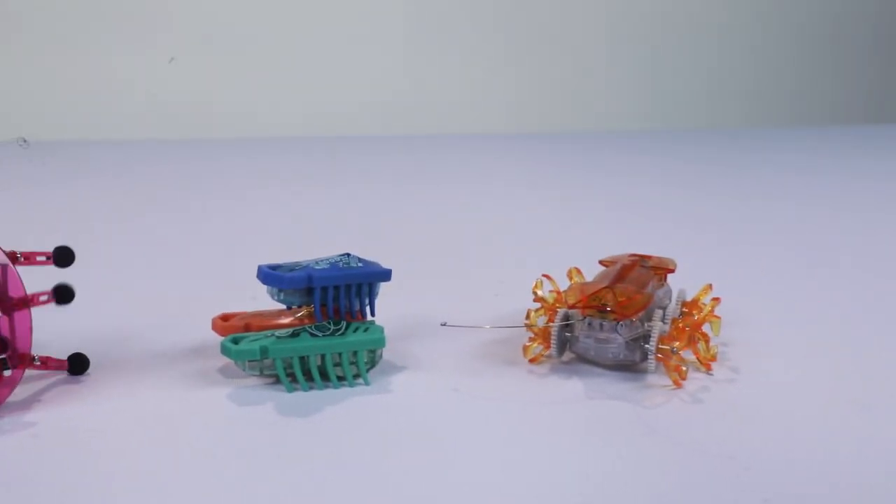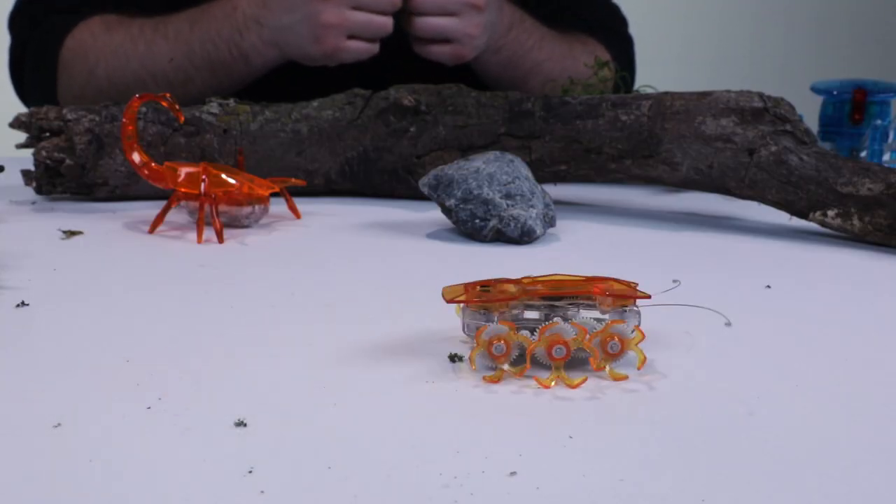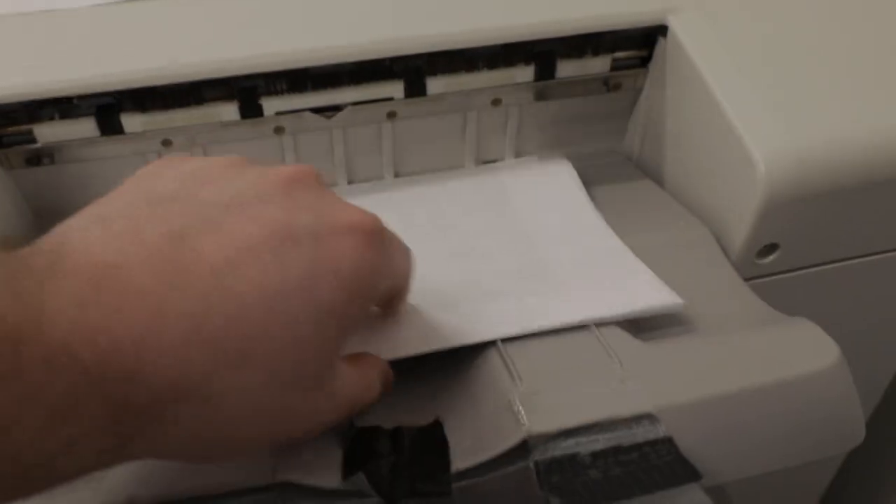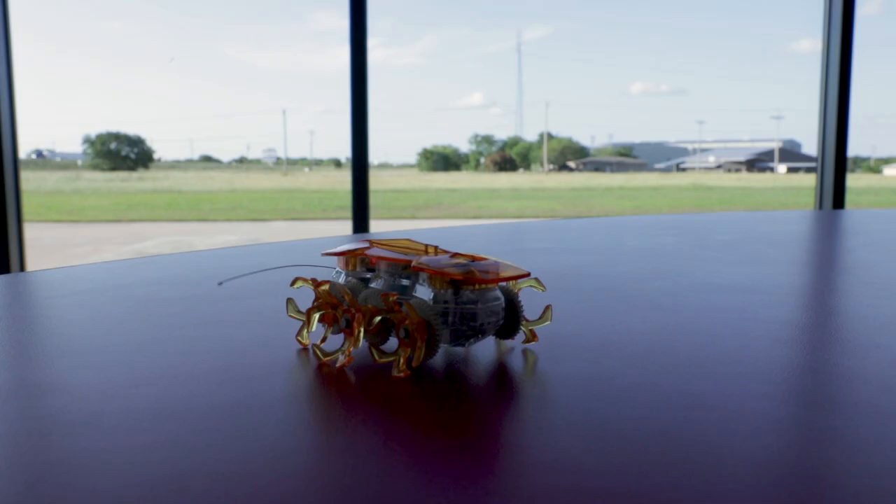This time I'll be using the Hexbug fire ant. Once you've got all your set props and your chosen bug, you'll need a background to change up the scenery. Backgrounds can be anything from a printed picture to a drawing or even a window.